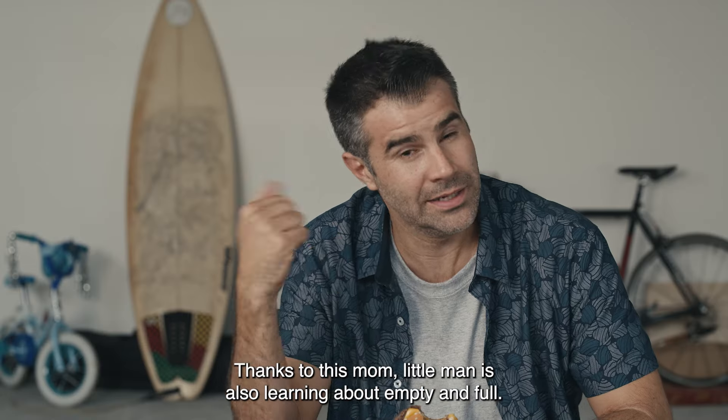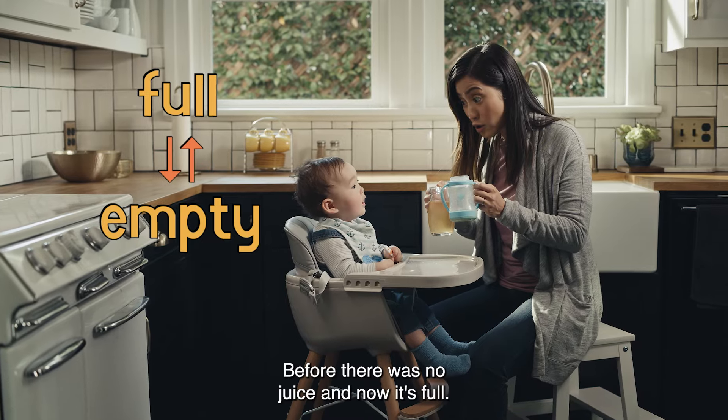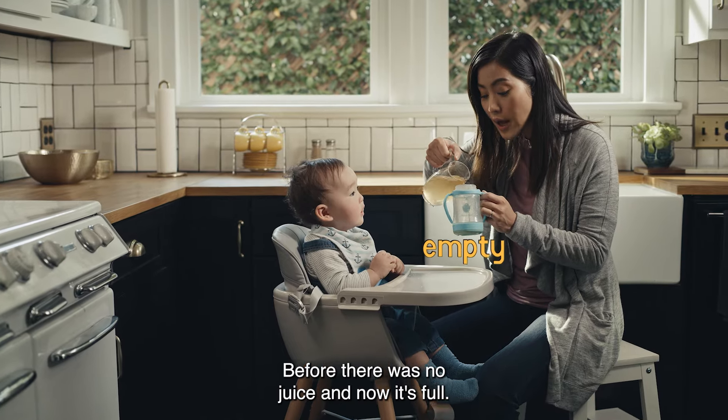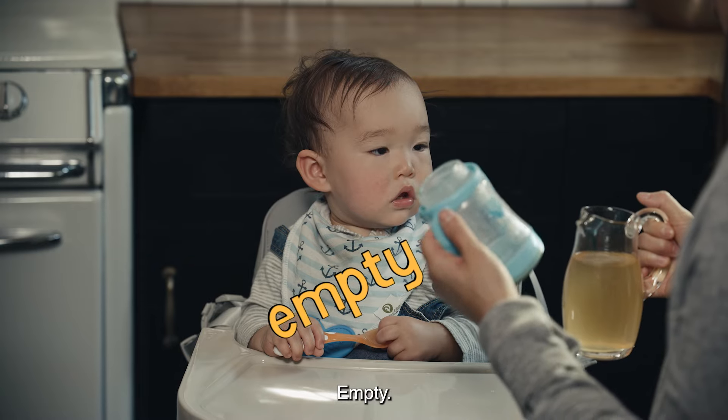Thanks to this mom, little man is also learning about empty and full. Before there was no juice, and now it's full. Empty. Full.